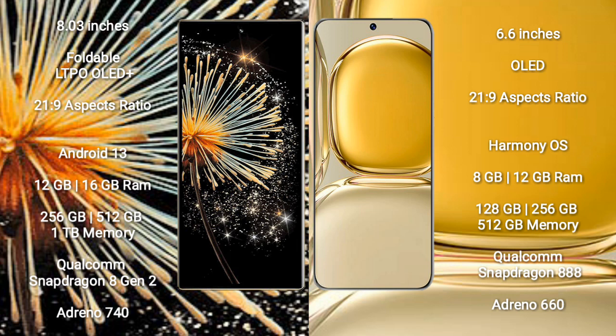Xiaomi Mix Fold 3 runs on the Android 13 operating system. Wahabay P50 Pro runs on the Harmony OS operating system.